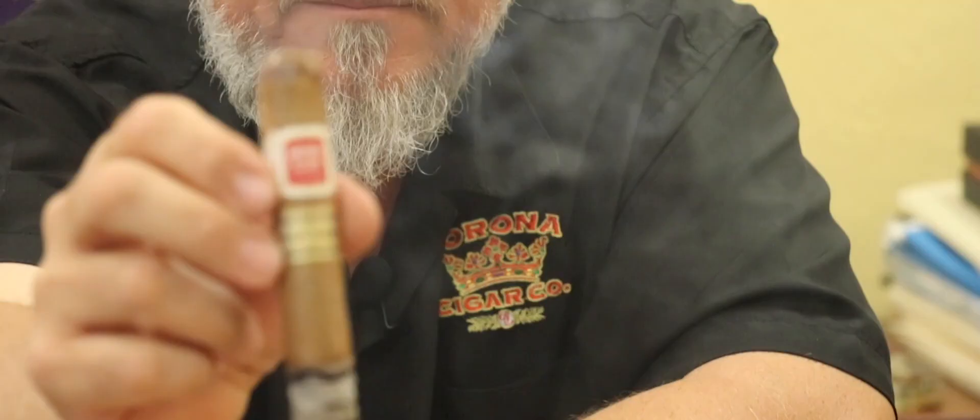Great cigar. Henry Clay — hats off to one of our Speakers of the House. Great value cigar. Great one to add to the humidor. Enjoy it, fellas.